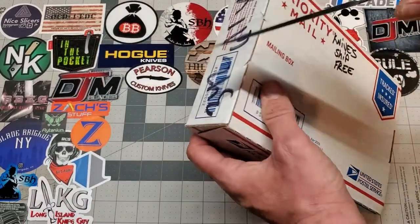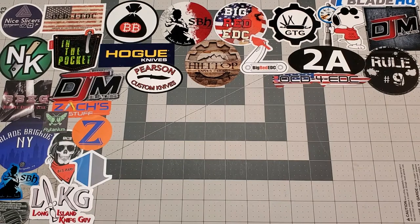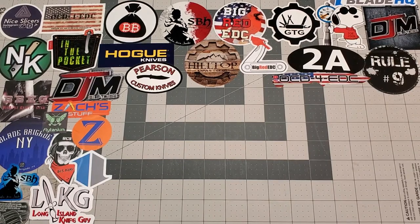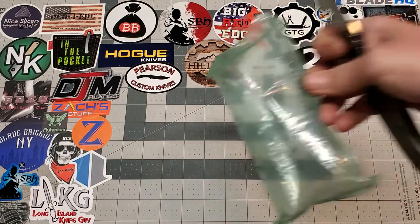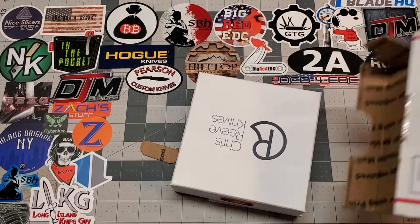We're going to cut into this and see what we got. I'm going to bring it off and cut into it — if I don't, I'll shake the piss out of the camera. All right, so we got some bubble wrap, and then we got one of these.